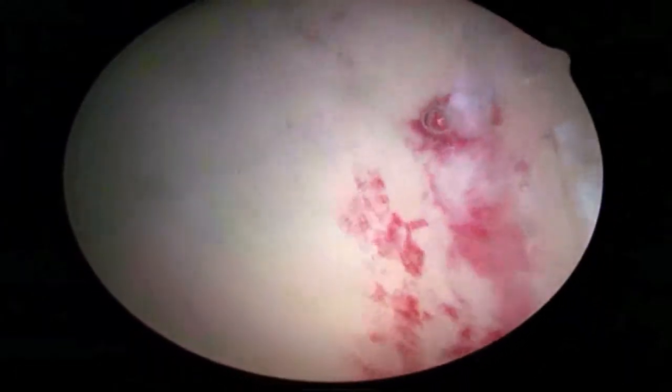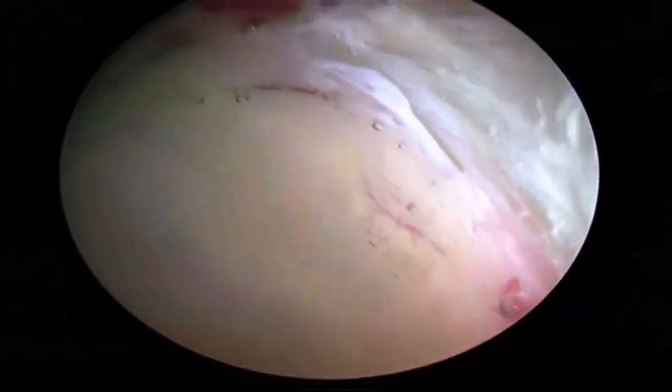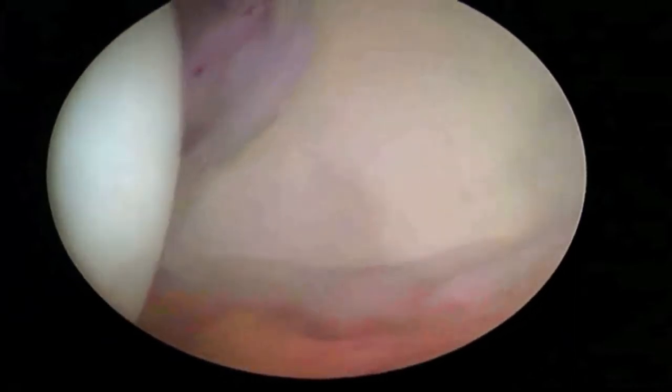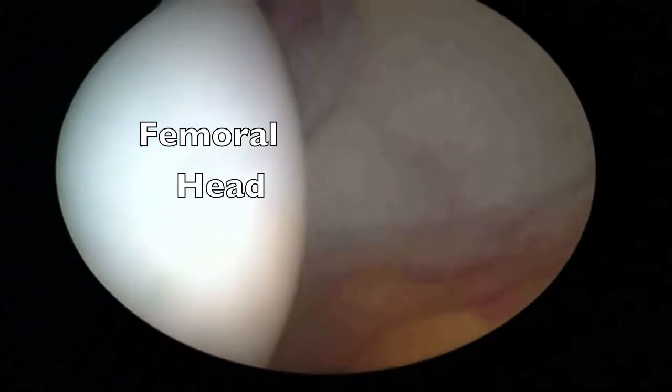Here we're looking around the entire margin of the cup of the joint, or the acetabulum, and one can see the femoral head well. This is also performed during a diagnostic arthroscopy to look for any associated damage.